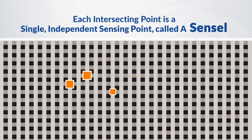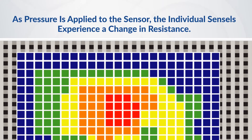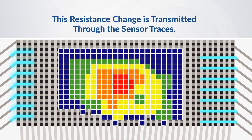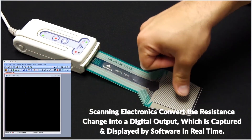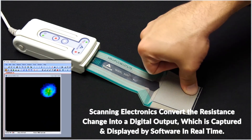Each intersection is a single, independent sensing point called a sense cell. As pressure is applied to the sensor, the individual sense cells experience a change in resistance. This resistance change is transmitted down the sensor traces and to the scanning electronics, which convert the resistance change into a digital output, captured and displayed by the software in real-time.